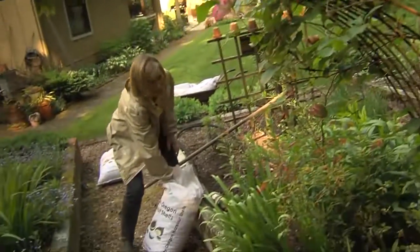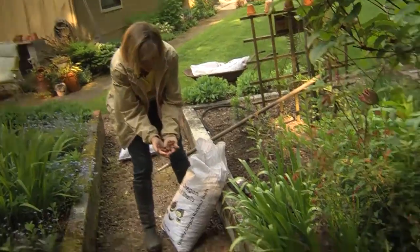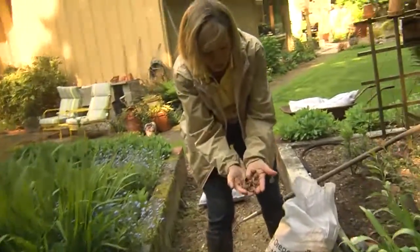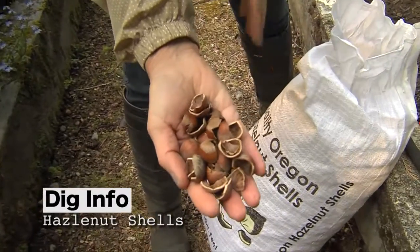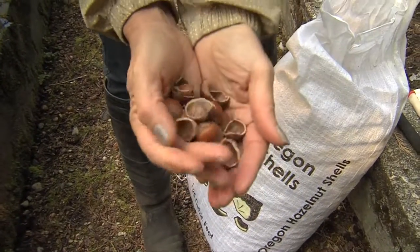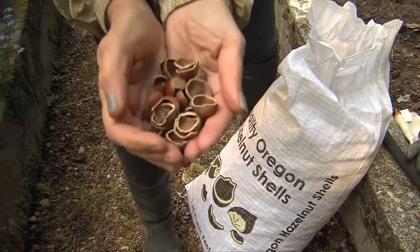I want to introduce you to a great organic mulch called hazelnut shells. These come from Oregon, and the reason I like them is I use them in between the raised beds of my vegetable garden because they're sharp and they keep away the slugs.